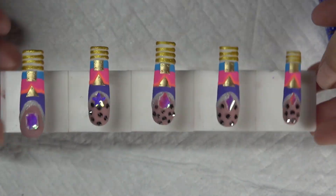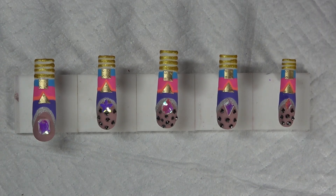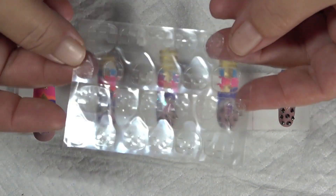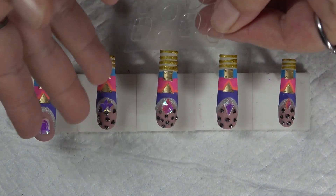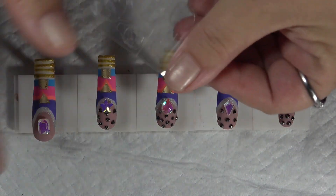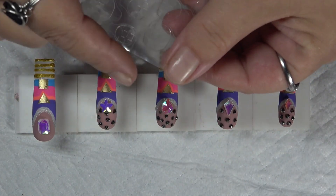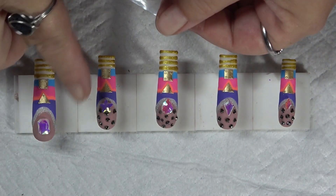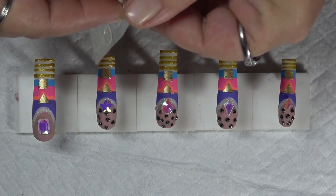Now it's time to apply them. These are press-ons, so you can use nail glue, or you can use these little sticky tabs, which I'm going to use this time to make it easy to pop right off. But if you don't want them to pop off, definitely go ahead and buff the surface shine, clean it up with some alcohol, maybe add a coat of primer, let that dry, put on your nail glue, and then put on your nails. It works really, really good like that.